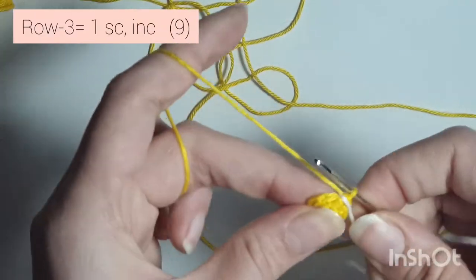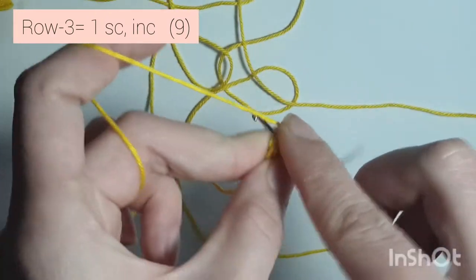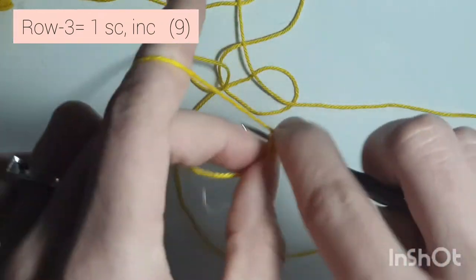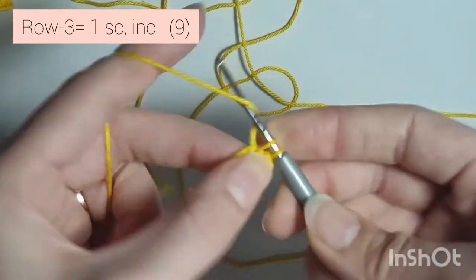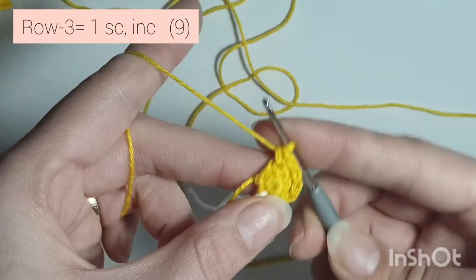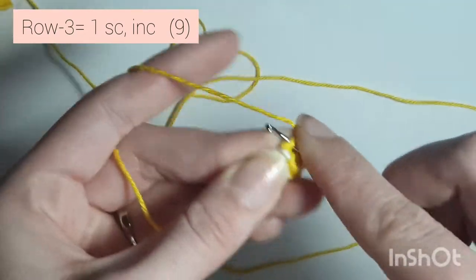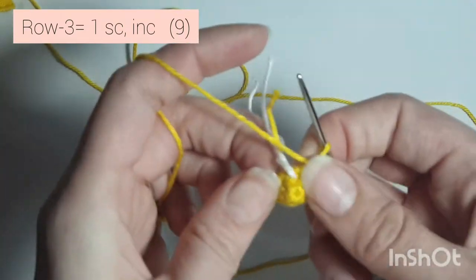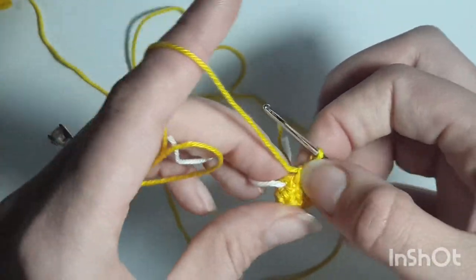Now row 3 is 1 single crochet and increase — so 2 single crochets in the same stitch. Do that all the way around: 1 single crochet and increase. Repeat one more time: 1 single crochet and 2 single crochets in that same stitch. It's going to get really tight. That was row 3, and you're going to have 9 single crochets all the way around.